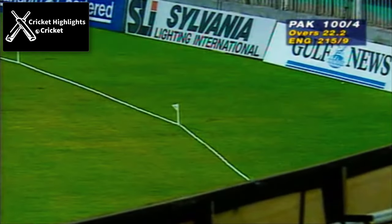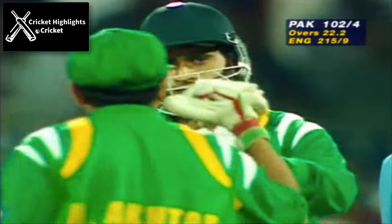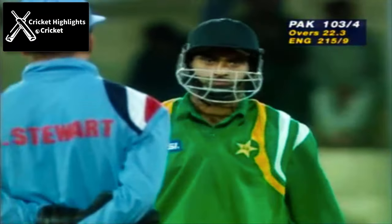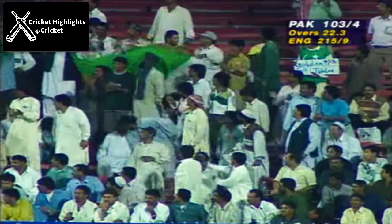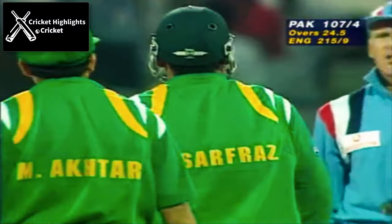And that's through the cover — a beautiful shot, four runs, and that's 100 for Pakistan. What a noise this is. Two quick wickets and then an attacking stroke. That's a super shot. That's the way to reply to tension and pressure.